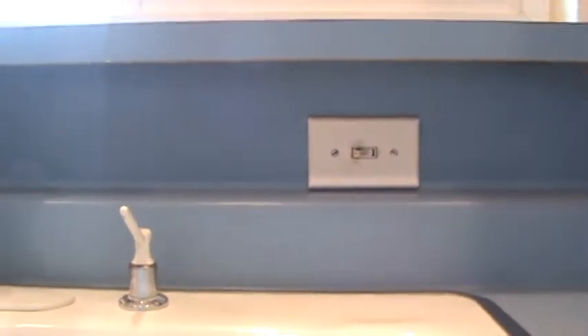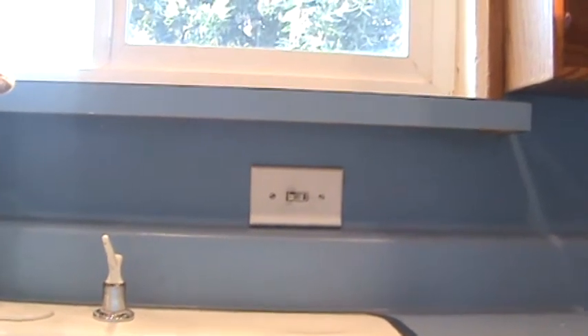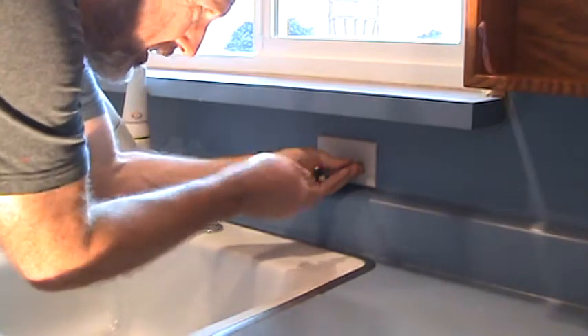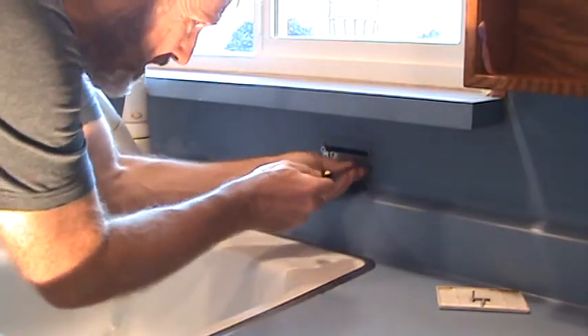Those wires go up to this wall switch which controls the garbage disposal — we need to get rid of that. I'm going to pull that apart and make 100% sure that's the right wire. This is very simple to do, just take the cover plate off here, then the mounting screws at both ends — undo those.